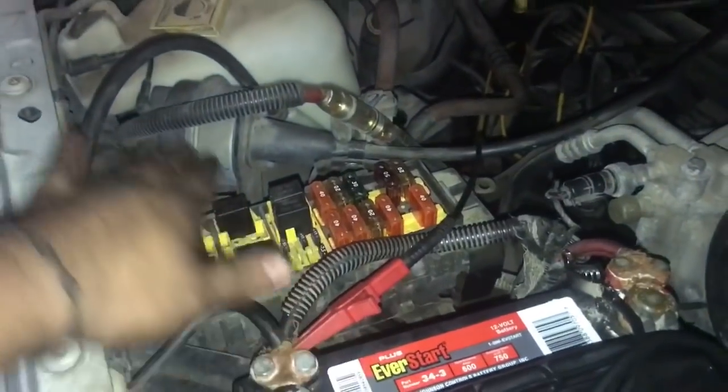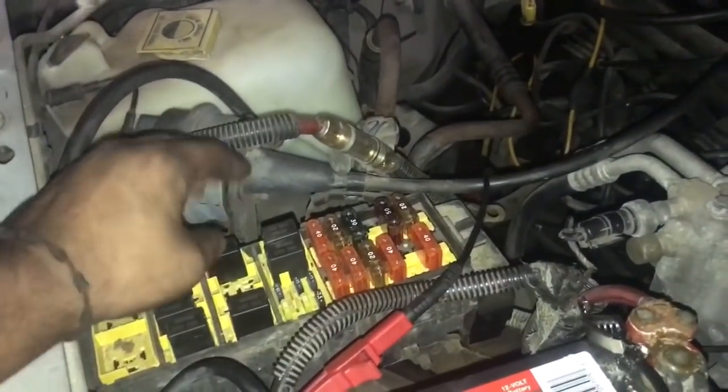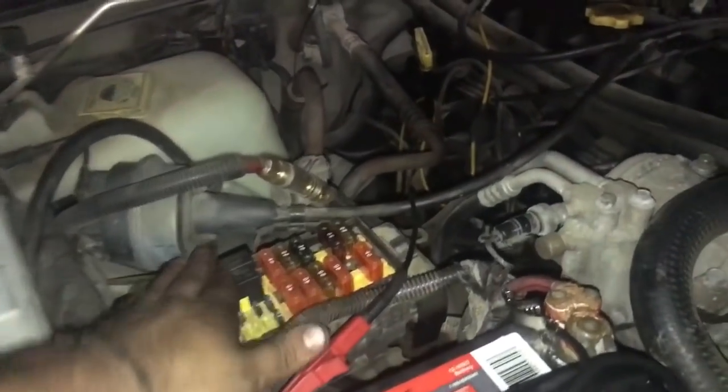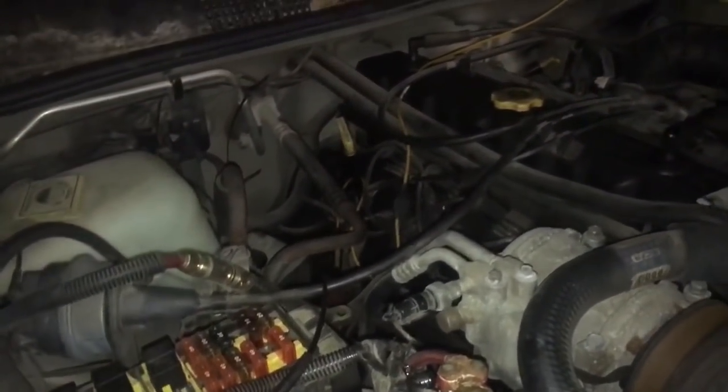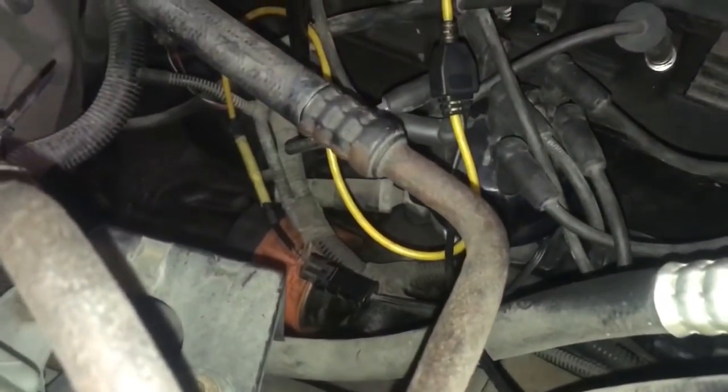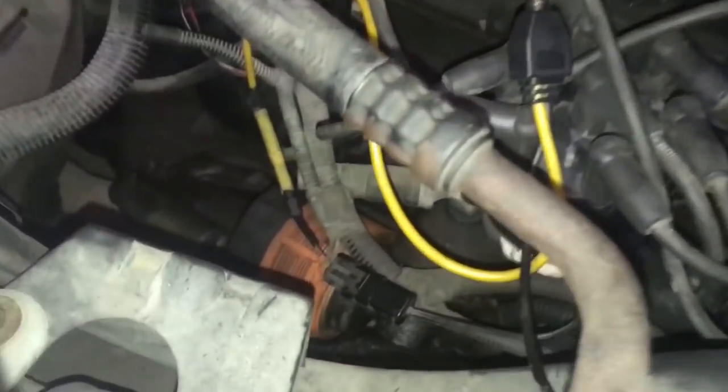First and foremost, I checked all my fuses — everything was good. Checked the ASD relay and did my bi-directionals — everything was good. Now this is what I want to show you: how a scope or a graphing meter can help you out.